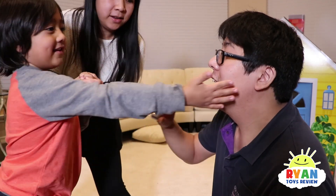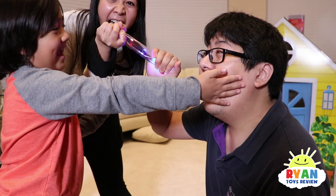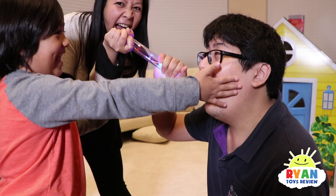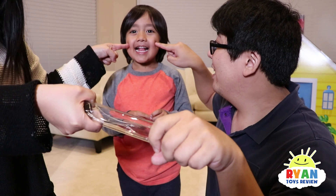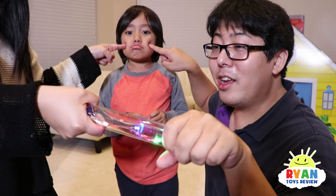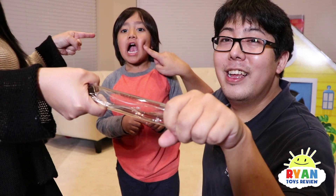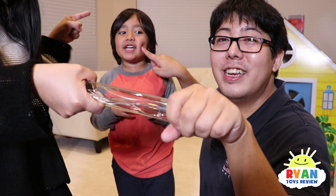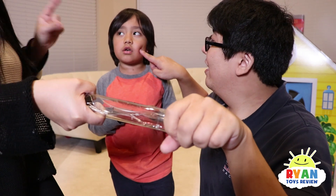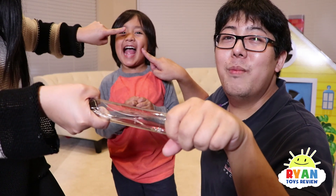Let's see — it's working! So Mommy and Daddy gotta poke Ryan's cheek at the same time. It doesn't work! Oh, there it is — it worked! If you put it in the same spot it doesn't work. What about your nose? It worked a little bit!